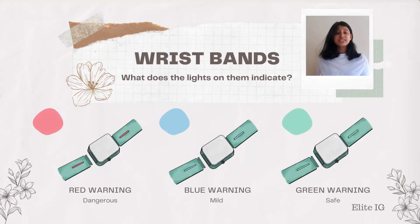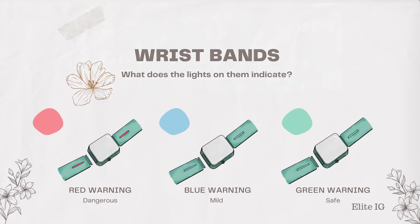In addition, the watch also alerts the user by using the color strips on the wristband. These color strips have three different colors: red, blue, and green, representing three different stages. The red stage means the Biosensor has detected a highly threatening pathogen. The blue stage means it has detected a mildly threatening pathogen. And the green stage means the air is pathogen-free.